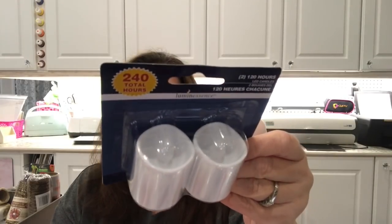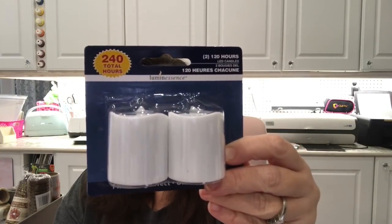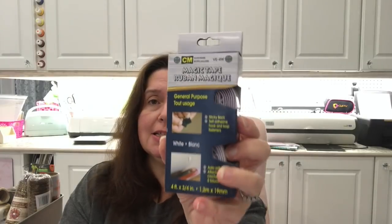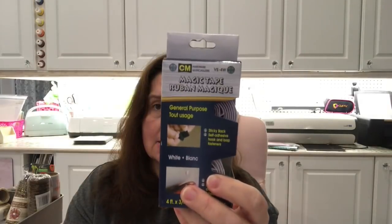They had this heavy duty, two times as strong duct tape, so I got one to keep in my car — I have a black car and it's black duct tape, though I don't plan to use it on the car. Just practical to have in the trunk. I also got some battery-operated fake candles for crafts and home decor. And I used up a lot of velcro recently, so I picked up more of this sticky-back magic tape from the hardware section of Dollar Tree — you just peel it and stick it, perfect for crafts.